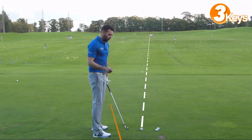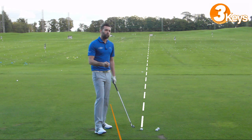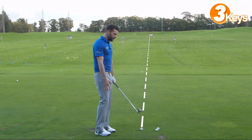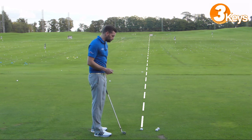When I say whole body, I hear lots of golfers telling me that when they're going to shape the ball they'll pull one foot back — that's not really going to have a massive influence on what the club does. We need the whole body to be aligned left of target. So that's point number one: align the body left of target.